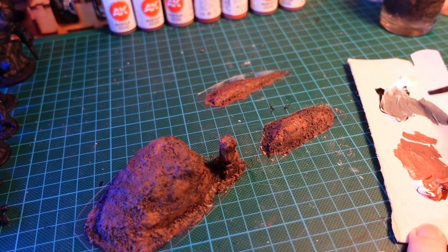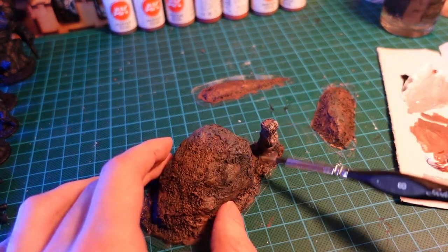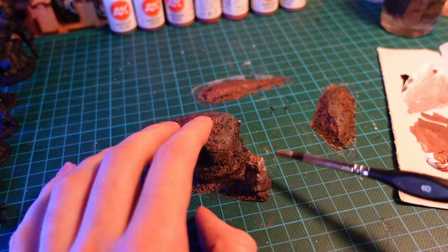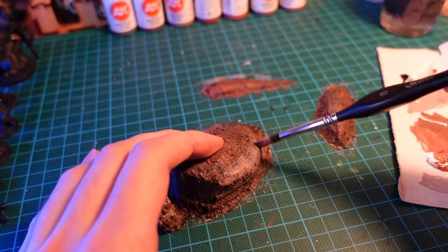Then, mixing a small amount of black to a larger amount of white, going to make a mid-gray tone, and hit some highlights on where the rock is showing through the island. I added a tiny bit of the brown to this mixture as well, to keep it in the same colour palette.